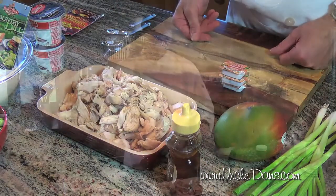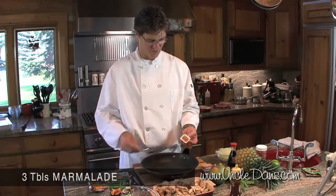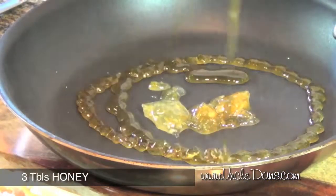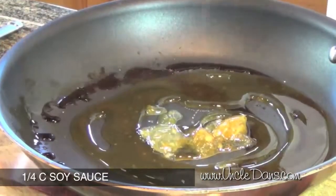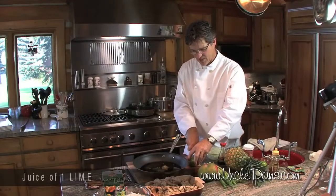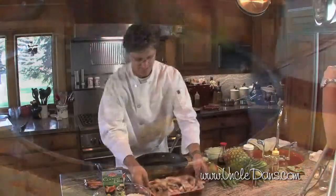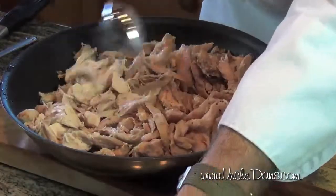We're gonna flavor the chicken. I'm gonna take some orange marmalade and honey — so these will be the sugars that caramelize on the chicken — plus soy sauce, that'll be the salt, and fresh lime. Add the chicken to that, put it on the stove, and caramelize it.